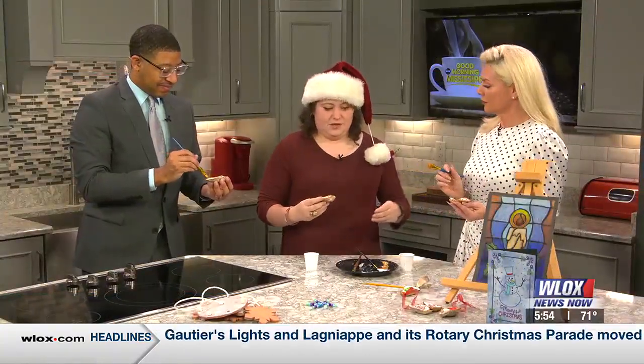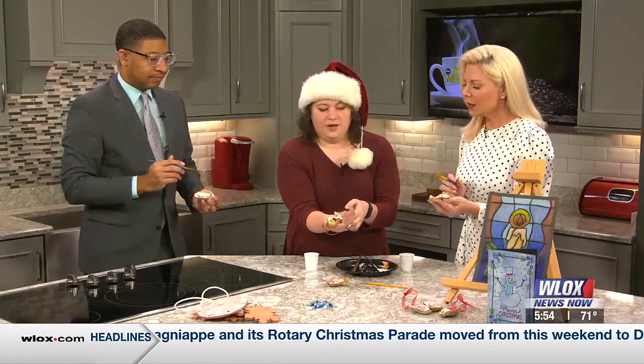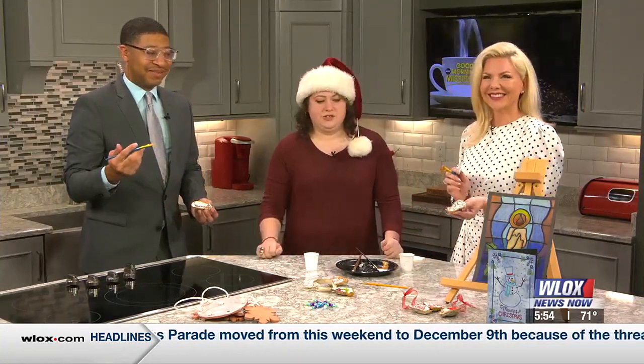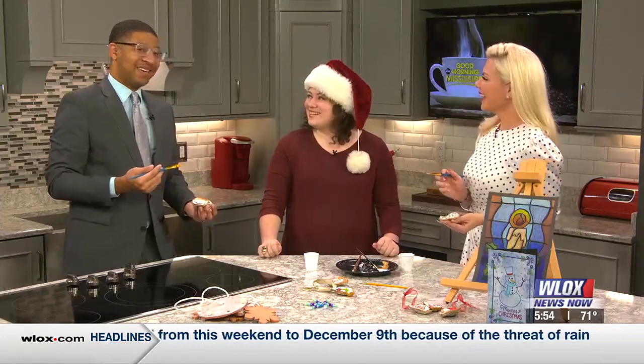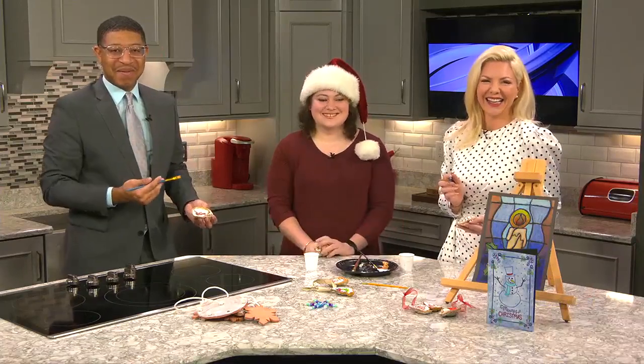The next step is you get to glue a little ribbon on there and put it on the tree — we're going to Dremel holes in them too. Thank you so much for coming on this morning. I've enjoyed being an artist, at least for a few minutes. We'll have more Good Morning Mississippi right after this.